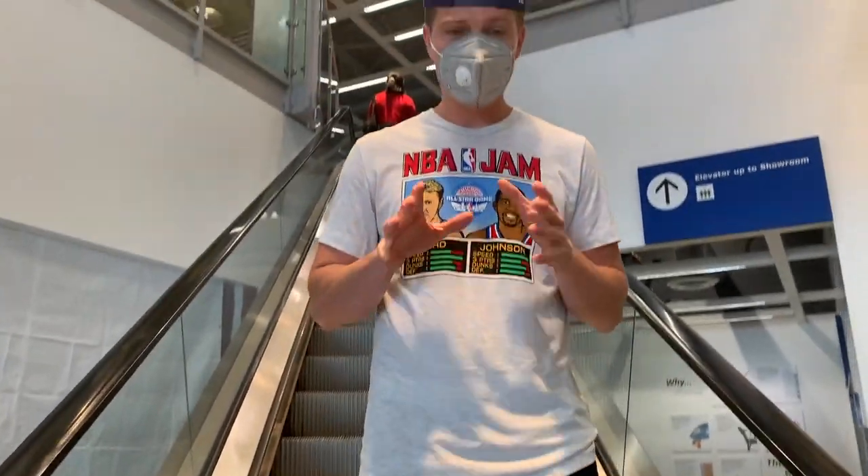What we're doing today is building a Hypebeast room for under $500 at IKEA.